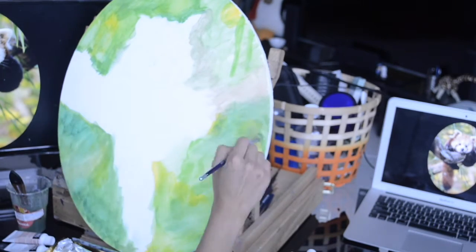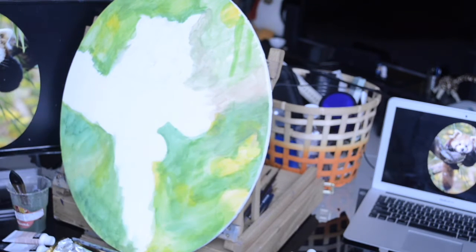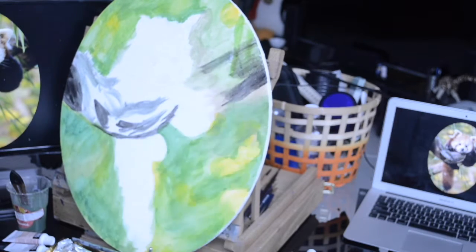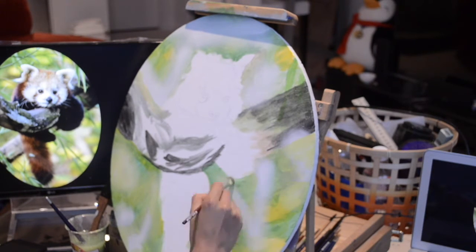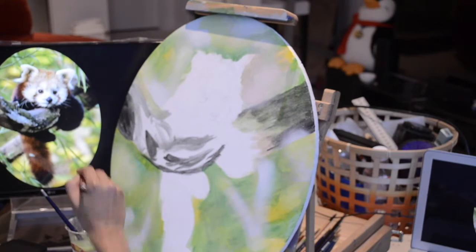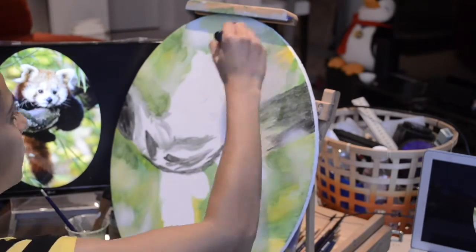For this painting we'll be trying to paint a red panda. A red panda is the cutest animal on the planet. It is found majorly in the Himalayas and parts of Asia. It's a very shy animal, extremely cute and tiny, and it has a lot of emotion in its eyes. You will see now how we will build up the layers and get the panda to life. So here it goes.